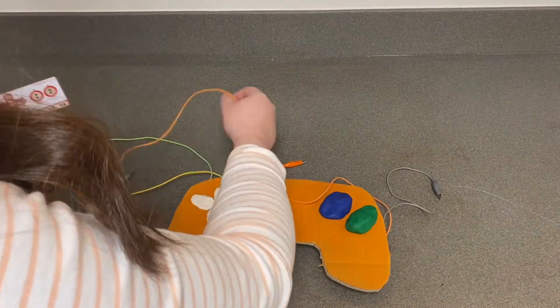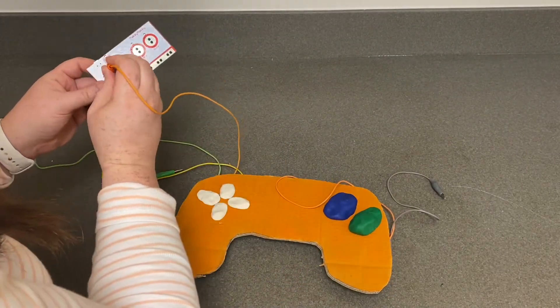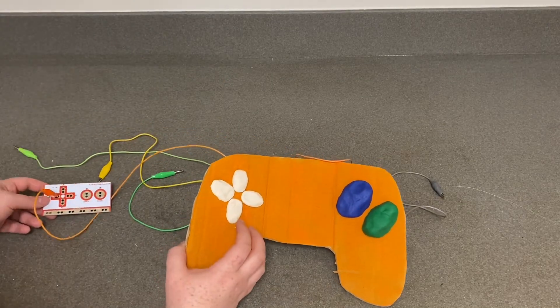Now connect your alligator clips to your Makey Makey board. Connect them the same way you have them laid out on your game controller — with up going to up, down going to down, and so on.